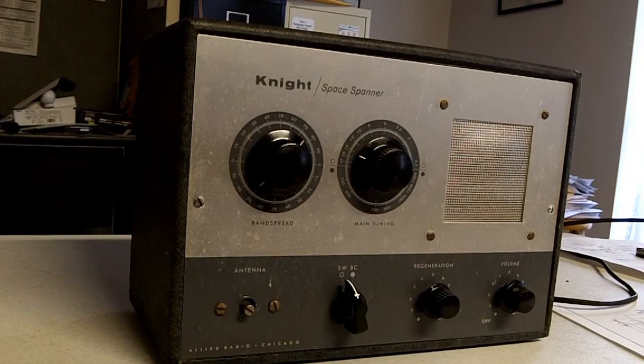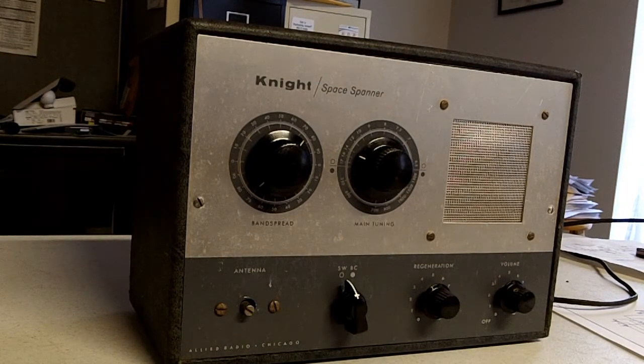This is my Knight Kit Space Spanner, built in 1959 when I received this kit. These kits were designed for someone who wanted to learn a little bit about electronics, the components involved in electronics, and how to do some construction. They're a relatively crude kind of receiver compared to today's technology.